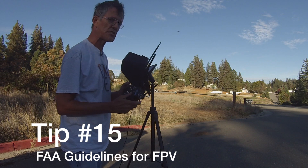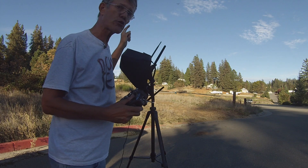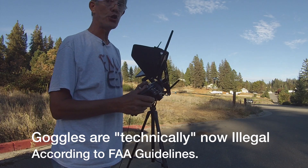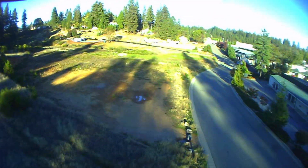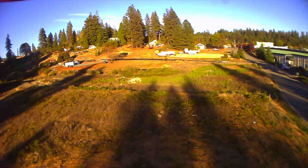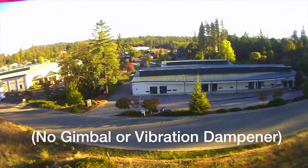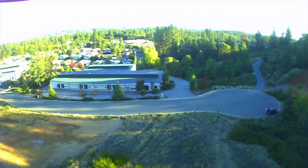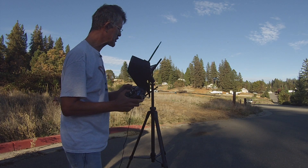See, that's the thing about flying with a ground station — you can maintain line of sight with your aircraft. And remember, that's one of the things the FAA wants you to do: maintain line of sight with your aircraft at all times. So I'm using my monitor just as a visual reference for what I'm capturing on film. I've got the camera pitched down just a little bit and this is just a local neighborhood and an industrial area.